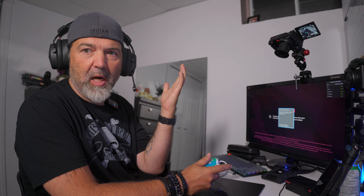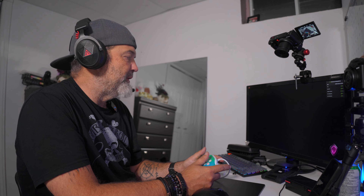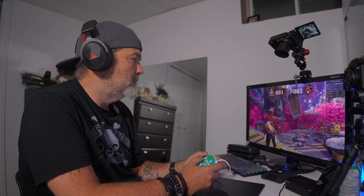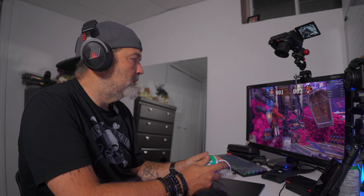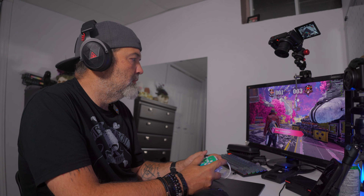Today we are checking out a new gaming headset. We've done EKSA stuff before. This is the E900X wireless gaming headset, and what's cool about it for me at least is that if you've watched one of my most recent videos, I actually bought a gaming PC so I actually have something I can try games on. Anyways, this is the E900X wireless gaming headset.